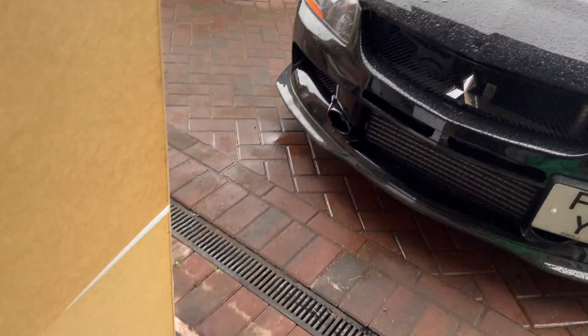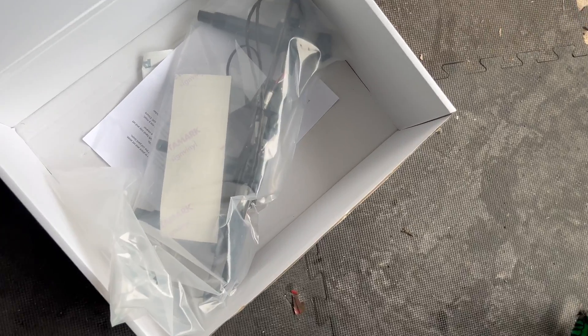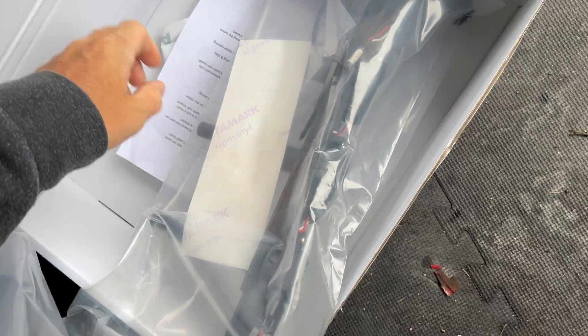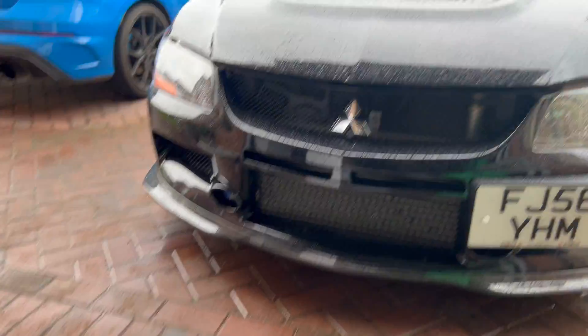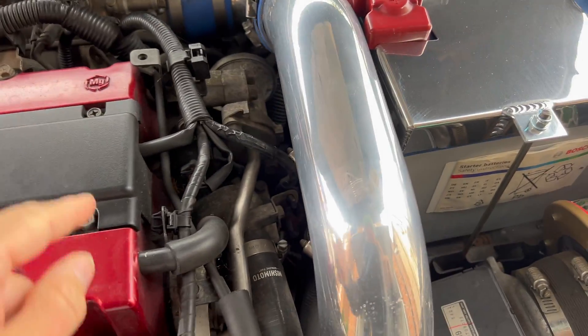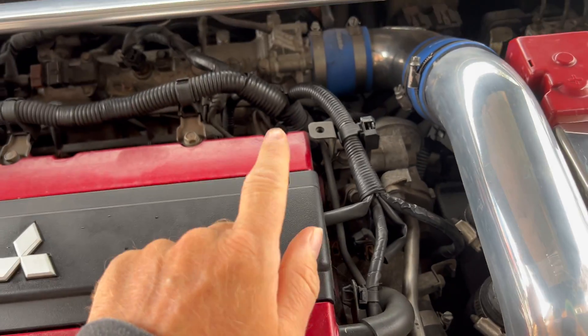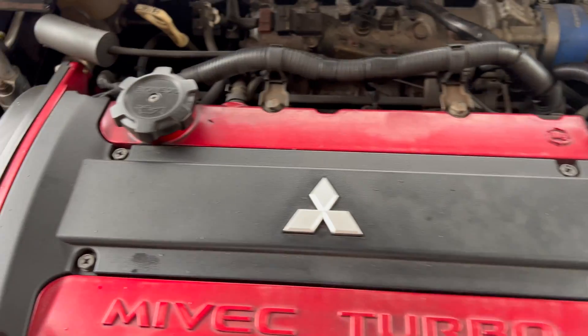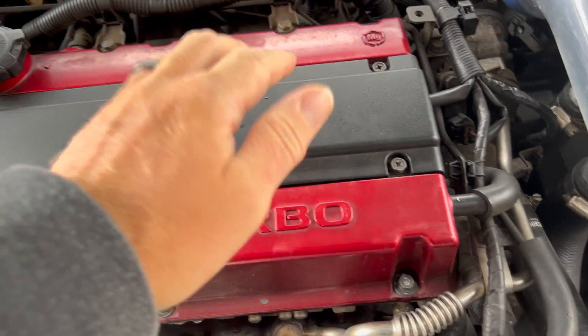I'm also going to do a couple of upgrades. One is changing it to coil-on-plug — instead of having a coil pack with plug leads to the spark plugs, it's going to be a direct bolt-on kit from Track Formula. It comes with all the bits you need. I'll find the coil pack and remove this panel here to plug into it, then change it to coil-on-plug.